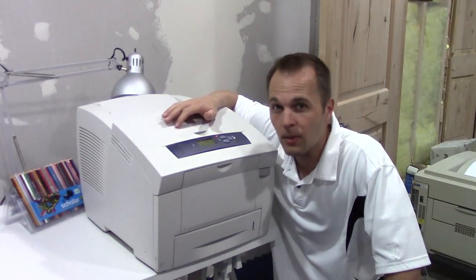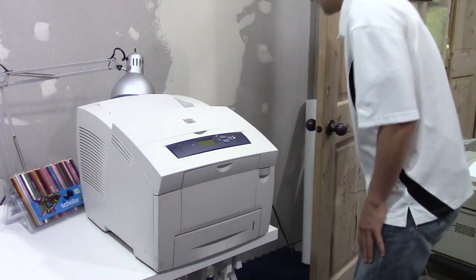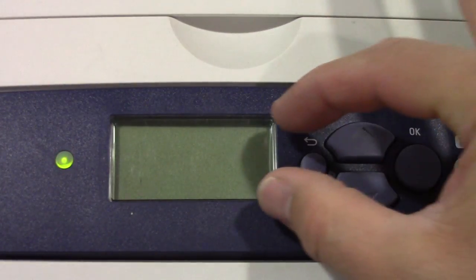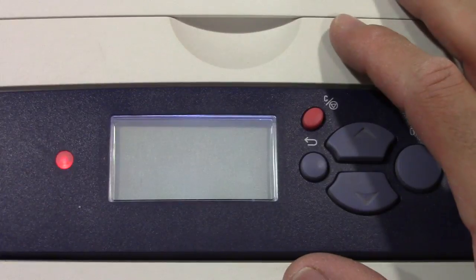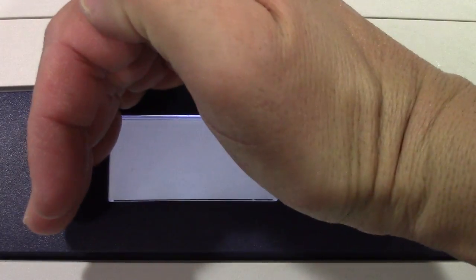Let me turn it on and I can show you what it's doing. So it's powering up, and here's where you'd see the Xerox thing come across, and then this will start to light up. Now the bezel's on. You can see it's lit up here, but there's absolutely no image at all.